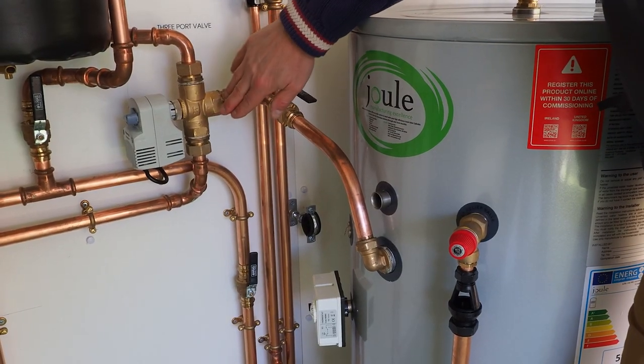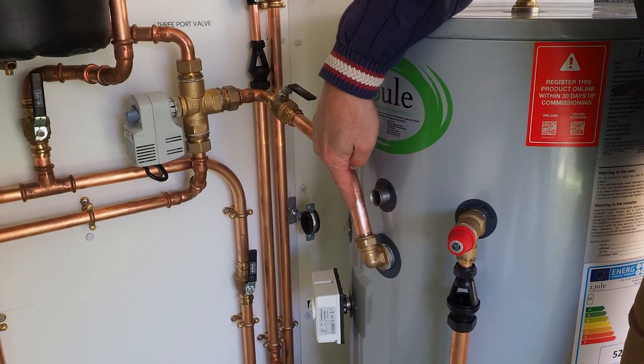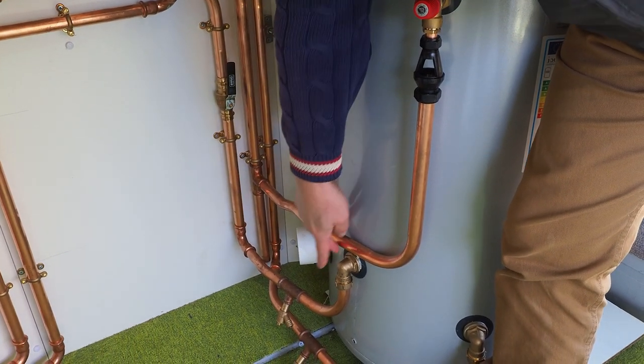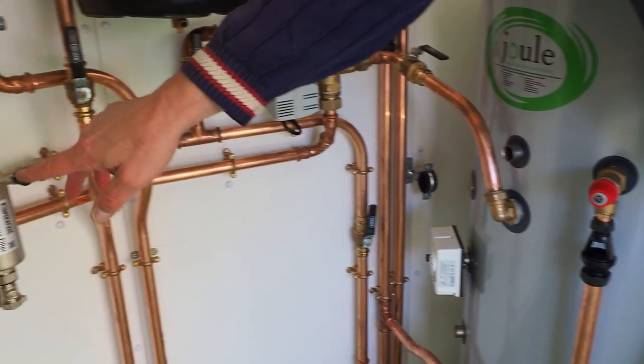The heat will come from the diverter valve either through the coil of the hot water cylinder, running through the coil and coming back out at the bottom to return along here and out to the heat pump.